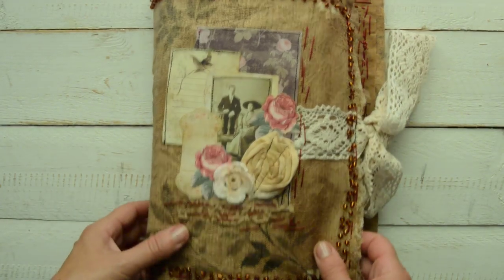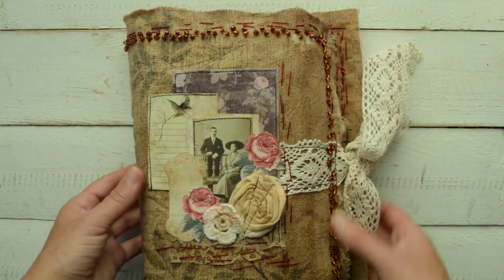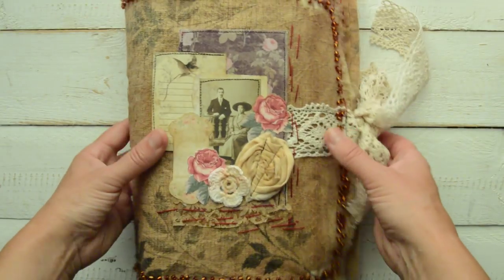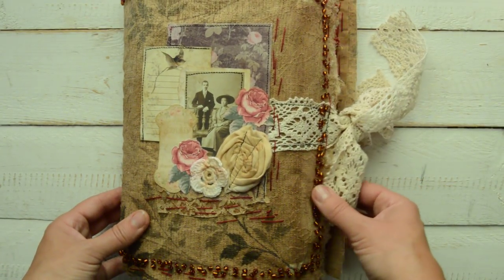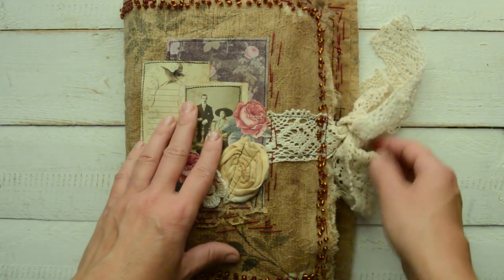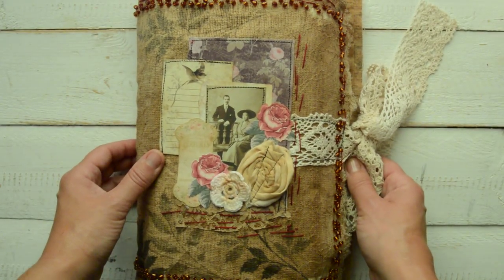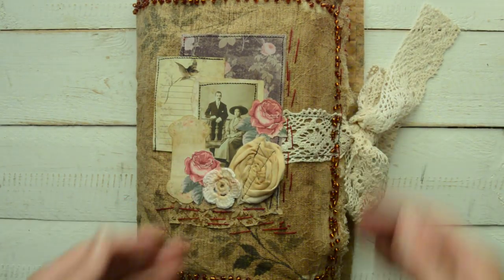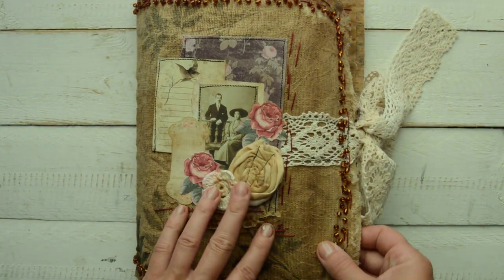Hi guys, Sigita here, and one big journal - I can't even fit it in, I have to show you that way. It is a large journal for you, but please don't rush over to my Etsy shop because this time I will put this journal on eBay. You will have 24 hours to decide if you want it or not, and you can watch the video more than one time. This time is something quite different.